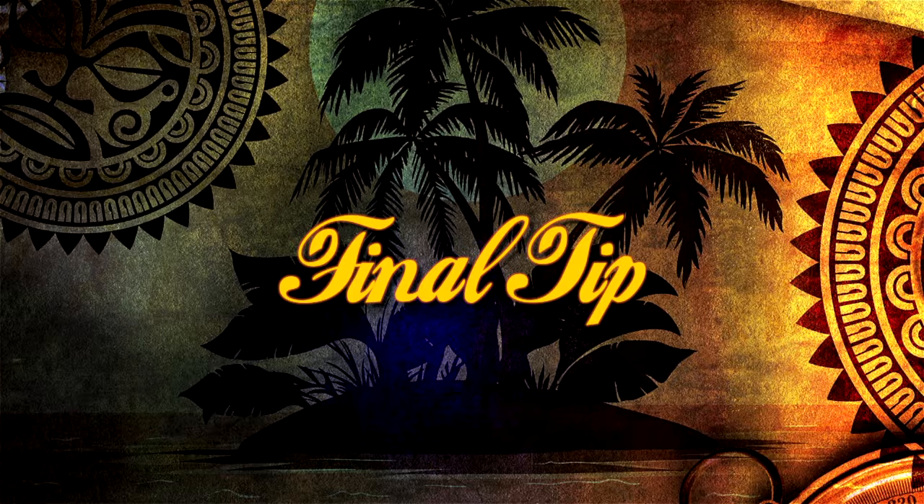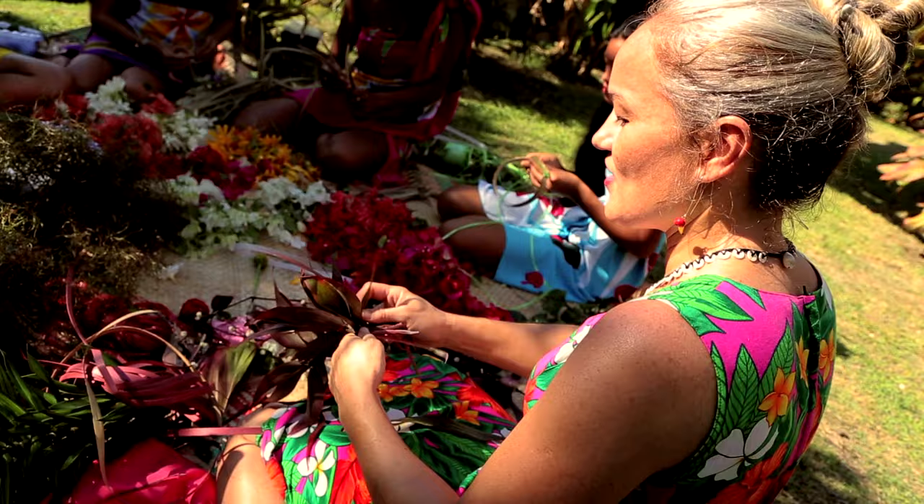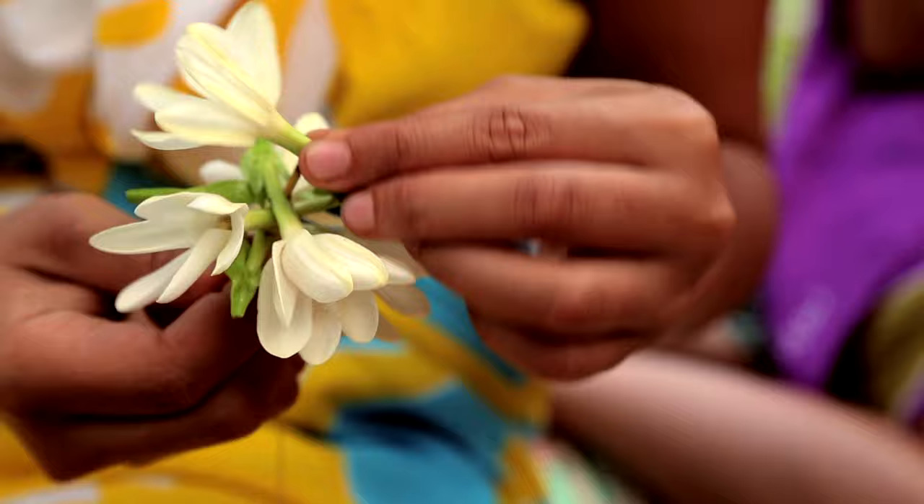We wear ei in celebration — to make ourselves look beautiful, to celebrate the fact that we have these flowers in our garden, and also just to celebrate our culture. If you're thinking it looks too hard, it is not. All you need is some flowers that will last a night. You just need to bunch them up, thread them on, put them around your head or your neck, and you can't finish it off unless you have a nice big smile.